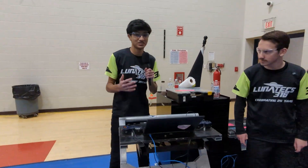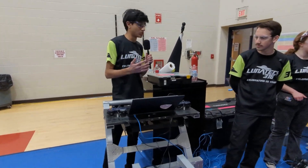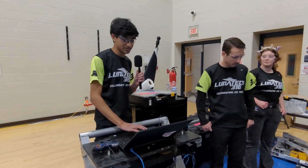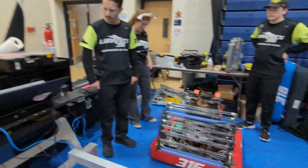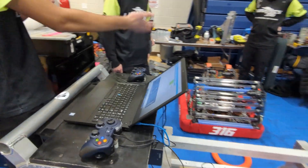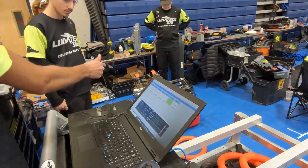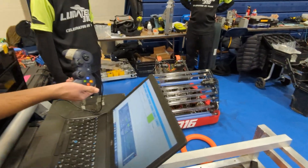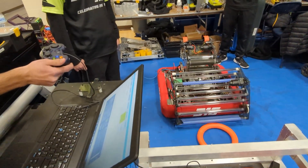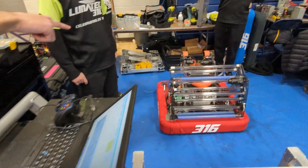Going into the season, we wanted to make driving this robot as easy as possible. We have some controls that make it so our driver and operator don't have to think too hard. On the driver controller, the driver controls the base and only the intake. For the intake, all we have to do is press one trigger — it brings out the four-bar intake, runs the motors, and has the ring go all the way into the feeder. And you'll see on the shooter there's a proximity sensor.